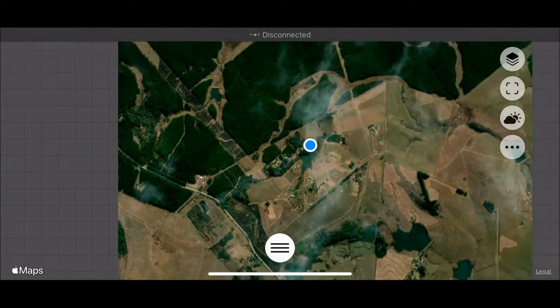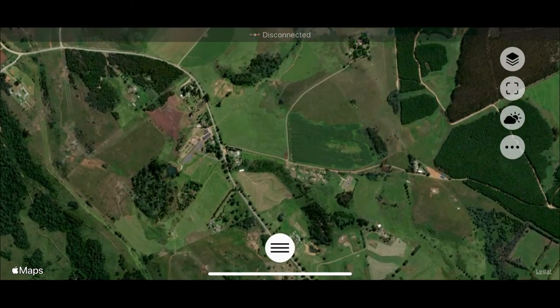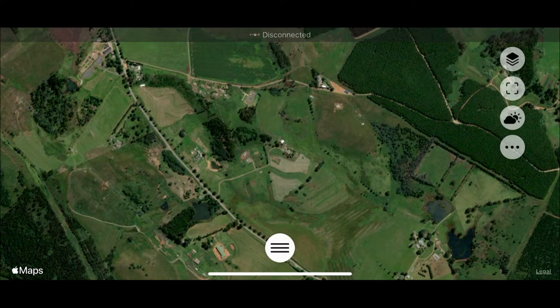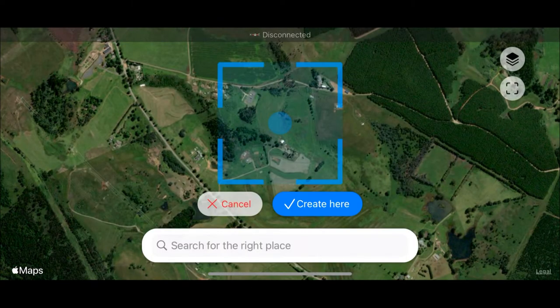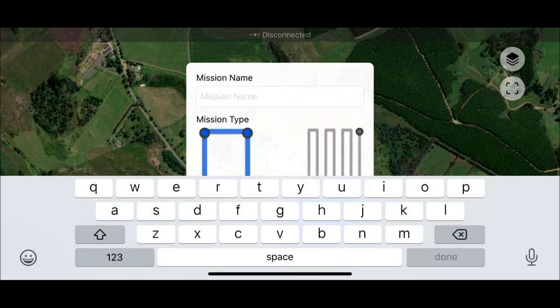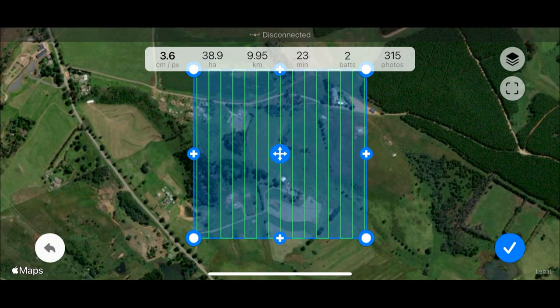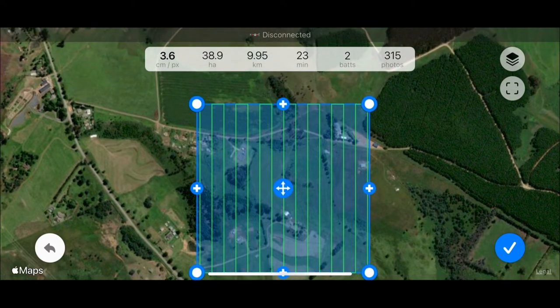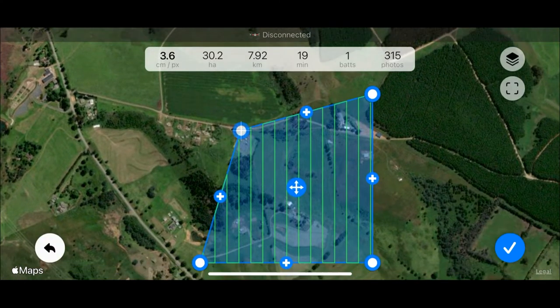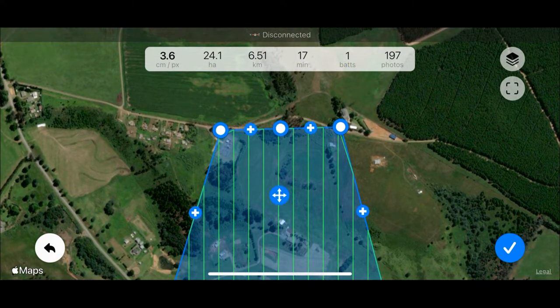Let's take a closer look at the app and its many features. Here we are going about choosing a survey area — it's pretty easy to pan around as you would in any other map-based app. Once you have found your survey region, zoom in, click on the bottom and say start new mission. Give it a name and choose survey grid. Once named, click create and again go about orientating and dragging the corner circles to their desired positions, clicking the plus button where necessary to edit the polygon so that it fits the survey area perfectly.